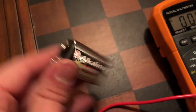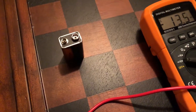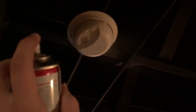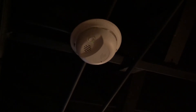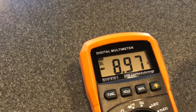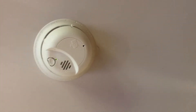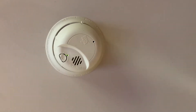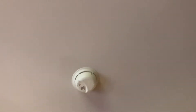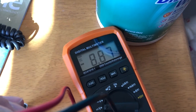The next one here reads 9.21 volts, which is still okay — a little bit high but overall not a huge deal. We're good to go with this one's battery. Ready — smoke — and next.